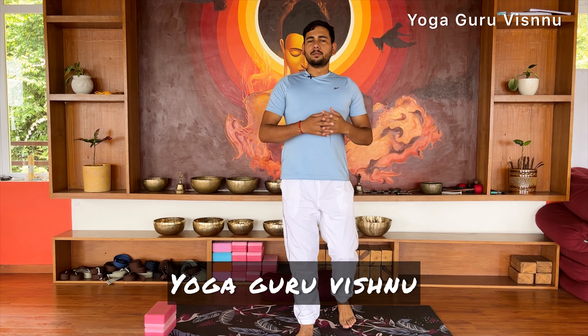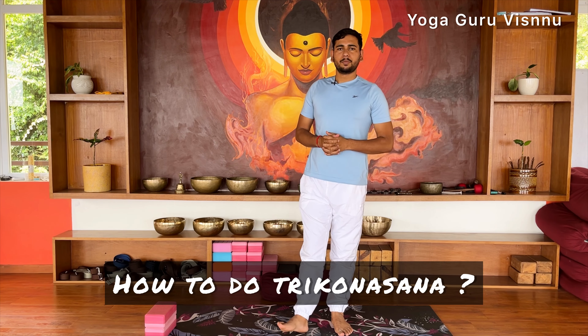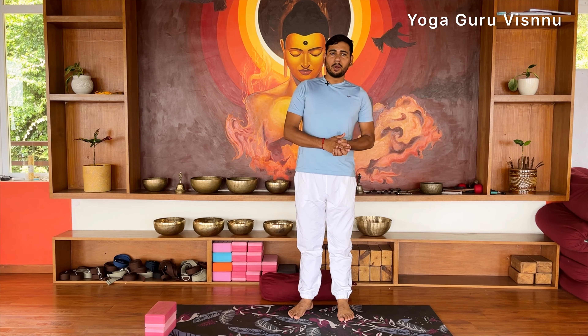Namaste everyone. I am Yogacharya Vishnu and welcome back to my YouTube channel Yoguru Vishnu. Today our topic is Trikonasana. Trikonasana is one of the very important and very beneficial postures. Today I will demonstrate how you can practice Trikonasana with the right alignment and in the proper way.